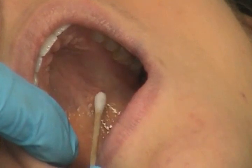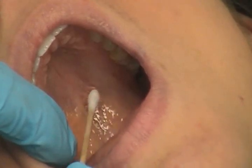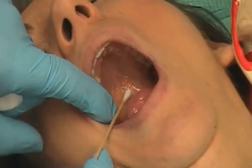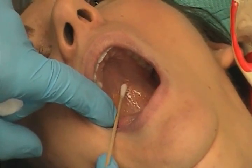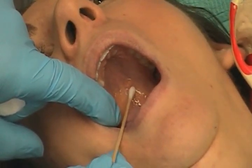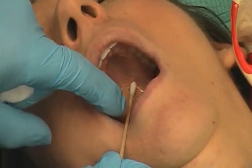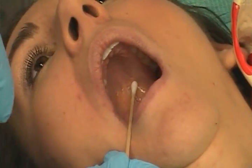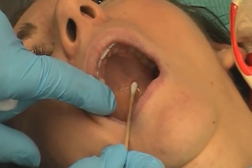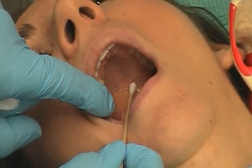You will actually see that tissue give — this is precisely where you want to deposit the anesthetic. Having discovered this, you will put your topical anesthetic there and let that sit for approximately a minute. After you remove the topical anesthetic, you need to dry the area again with a clean dry cotton tip applicator. You will now put pressure just posterior to the area where you placed the topical, as you simultaneously introduce the syringe needle right anterior to the greater palatine foramen.